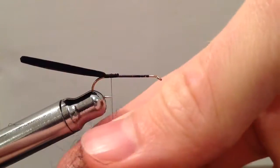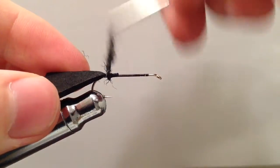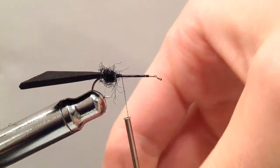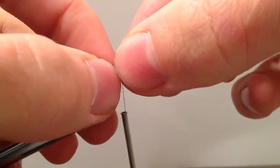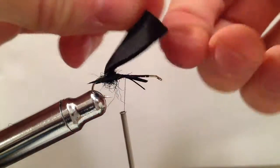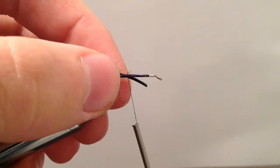I'm going to take some Phoenix Peacock style dubbing and add just a tiny amount to my thread. I'm really just using it to build up a little dubbing ball right there at the end. On either side, go ahead and add two black goose biots. That dubbing ball just helps to prop those out on either side. Go ahead and bind those biots down, make sure everything is lining up, then trim off the extra.